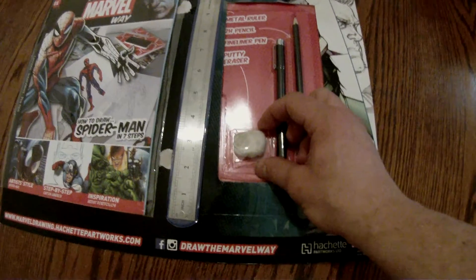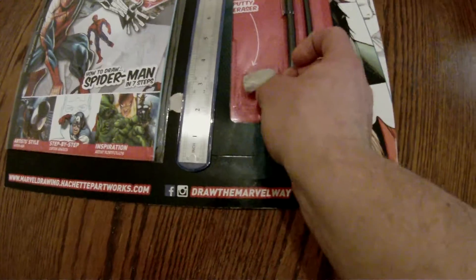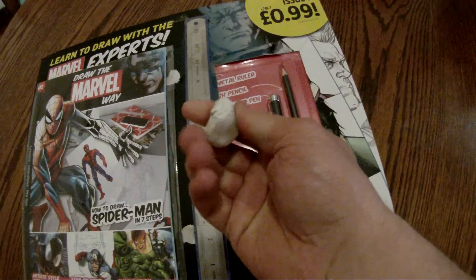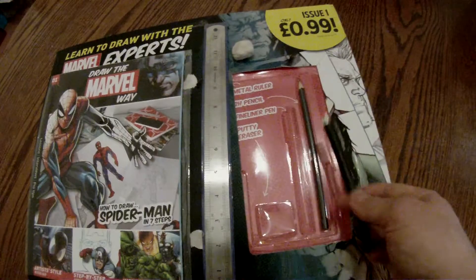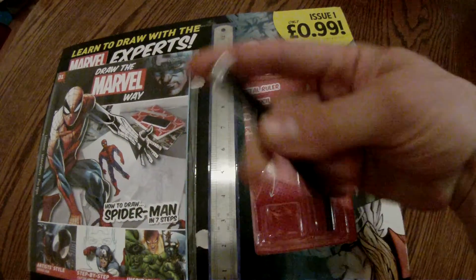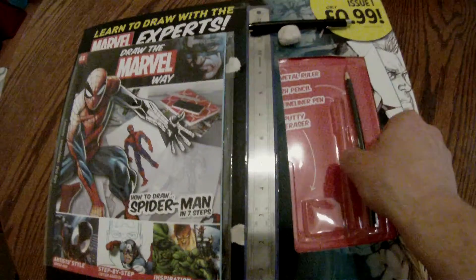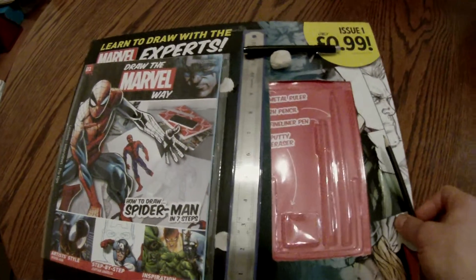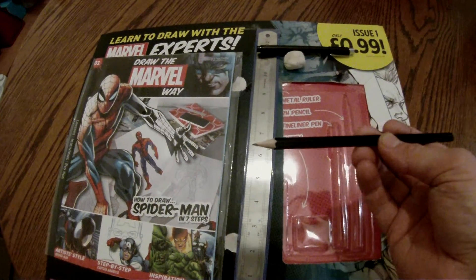It's got a putty rubber — I've already needed it, as I can say this is my second take — but the putty rubber is actually really good quality, does the job and it's pre-kneaded, which is quite nice. You get a 0.5 fine line pen, a must have for when you're inking your comic book and doing the boxes, I find.